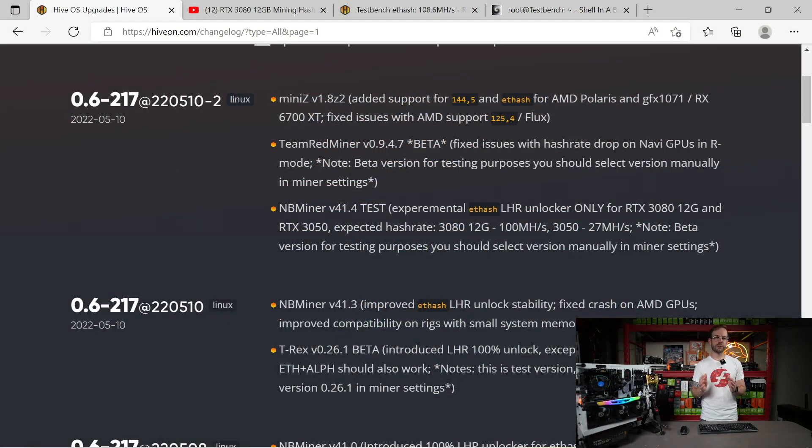I'm over on the HiveOS website on the changelog. What came out today is nb miner version 41.4, which has an LHR unlocker for the 3080 12 gigabyte and 3050 with expected hash rates around 90% of what those GPUs should be able to get. You can get this update through HiveOS right now, or through the nb miner Discord which I'll leave linked in the description. It's available for both Linux and Windows.